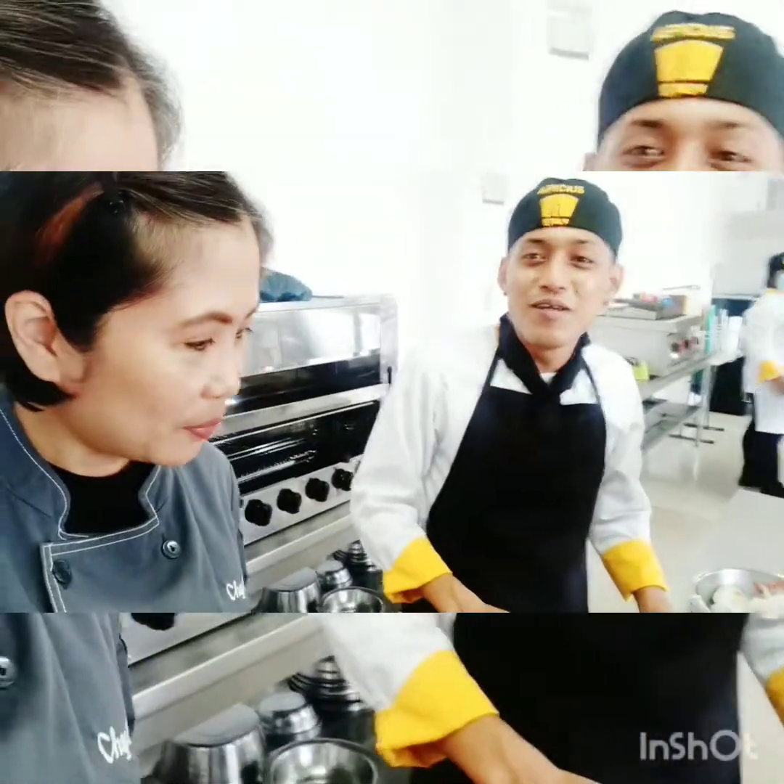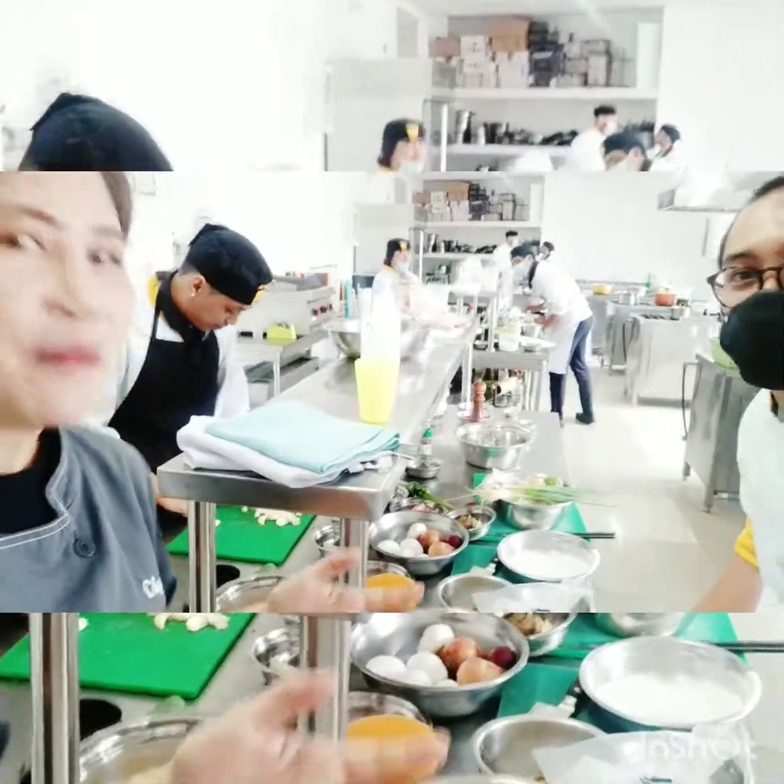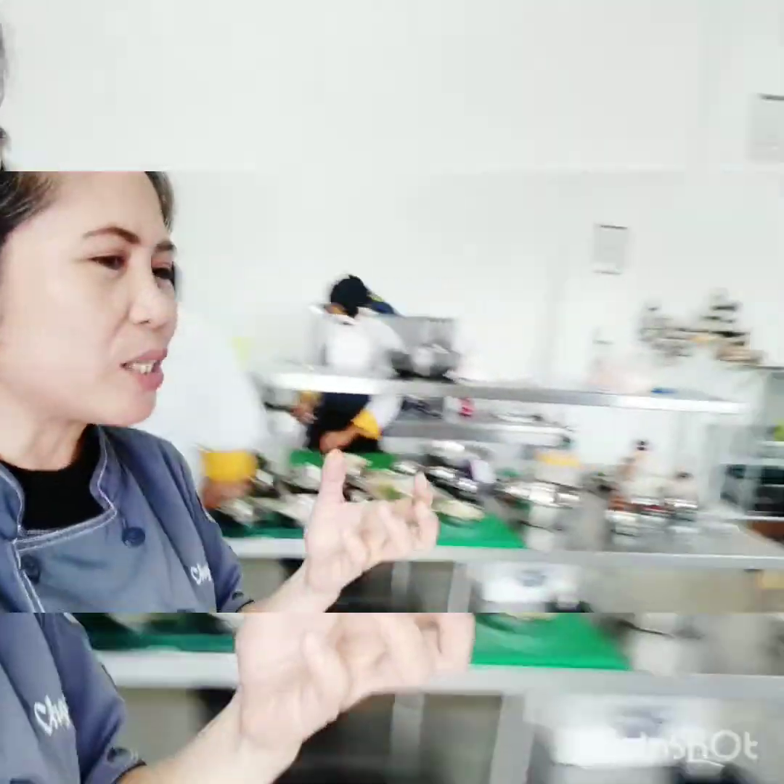So guys, Mark, what are you making? French. And how about you? So that's my favorite Japanese cuisine. Eunice, what are you making? Chef, this is chicken Hainanese.